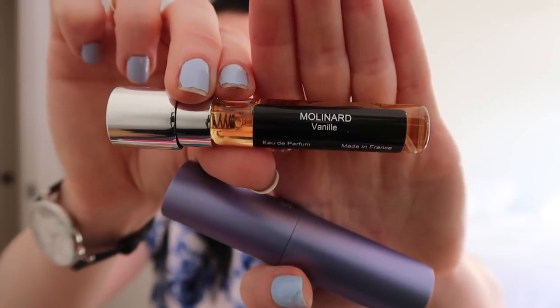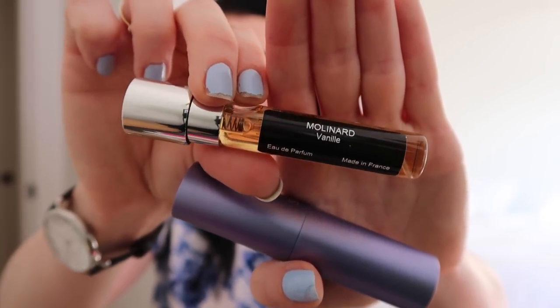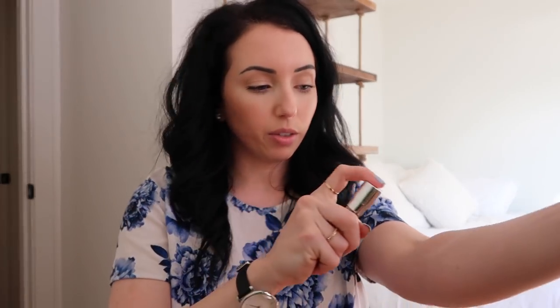This is Molinard Vanilla. This one is like — if you're a vanilla person, this is like straight-up vanilla. But it's not too overpowering and I feel like this would be a really good mixing one. I almost feel like I could mix it with that one I just sprayed.